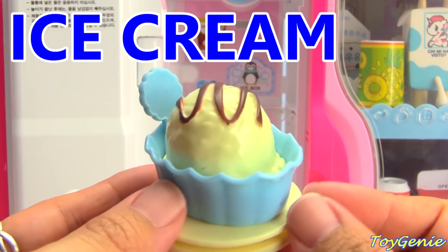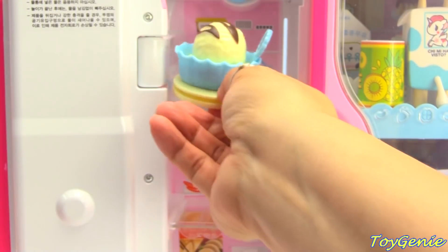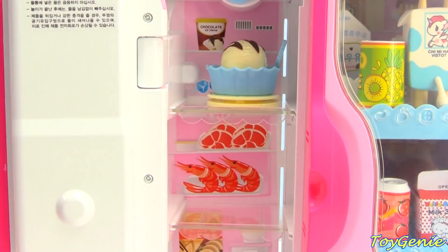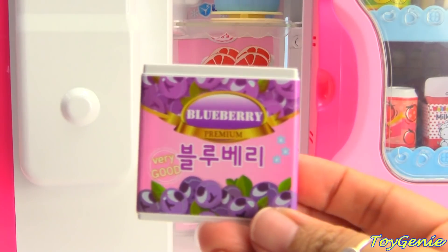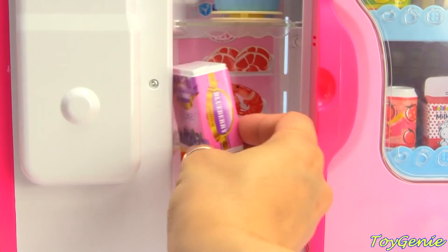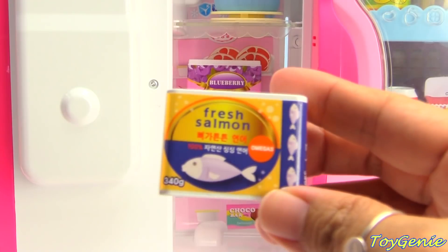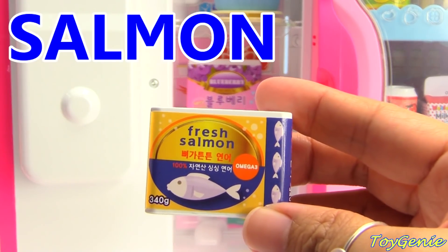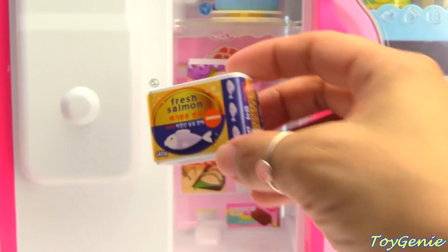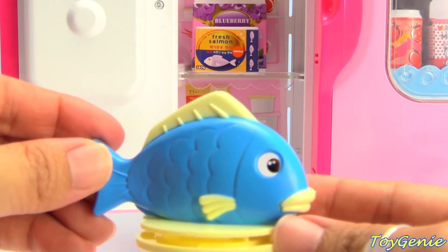Here's some ice cream — super yummy. And here's some frozen blueberries. Let's put that there. Here's some fresh salmon. And more fish.